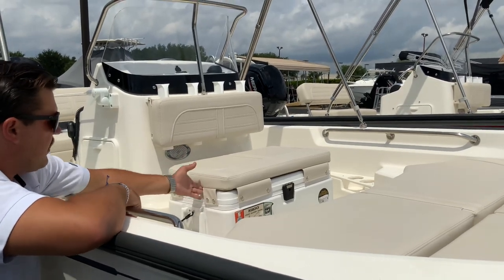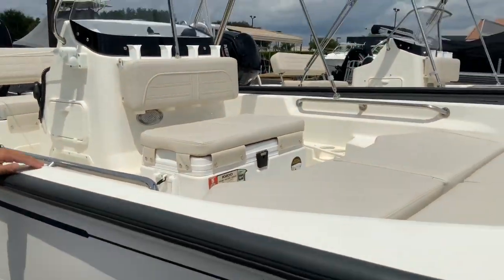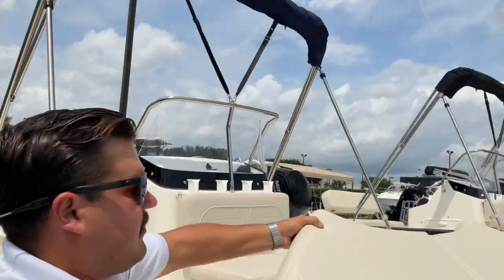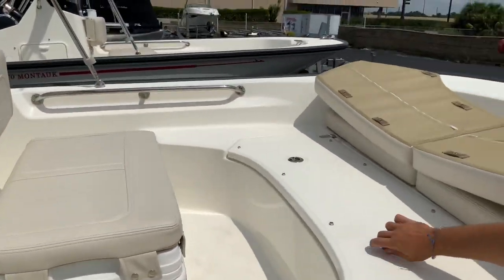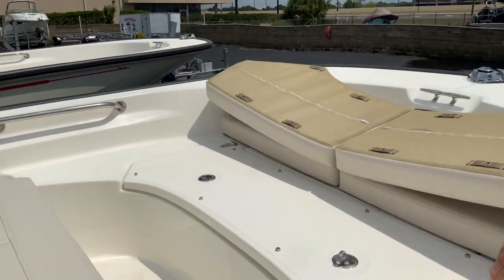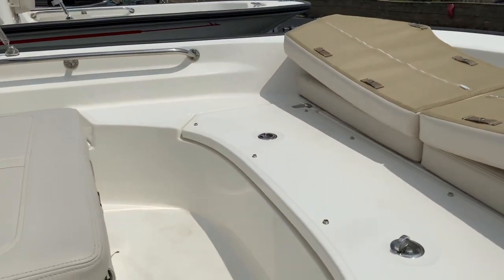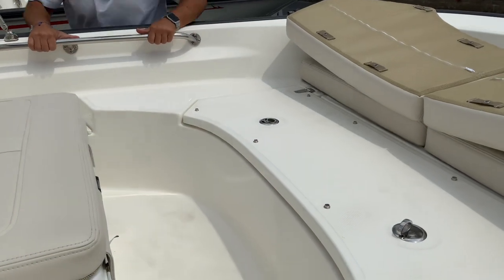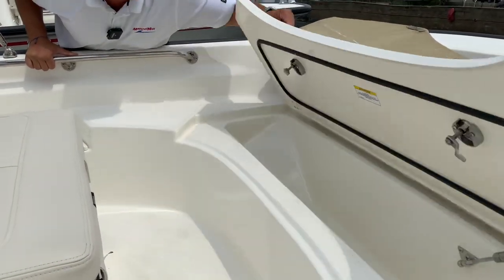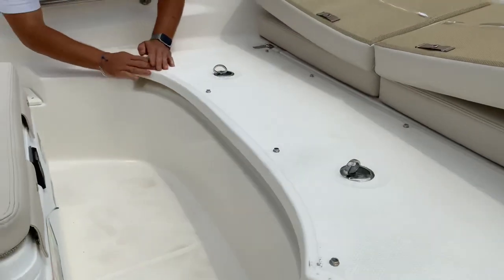There's also a forward seat with the seating package and a nice cooler that doubles as a fish box for beverages or catch. The fish box under this seat has enough space for a big kingfish or even a mahi if you go slightly offshore in the Keys or Miami area.